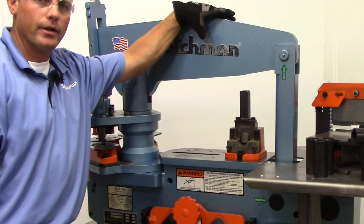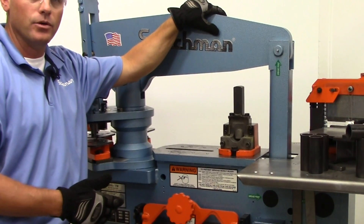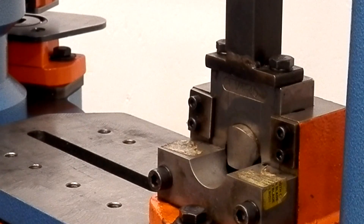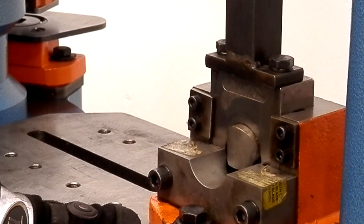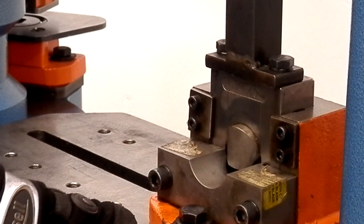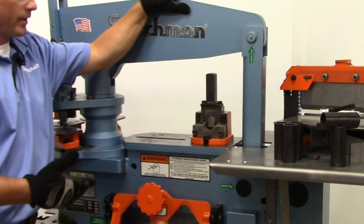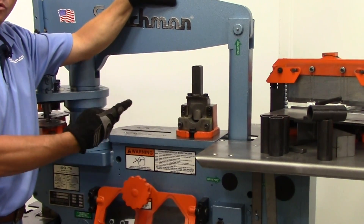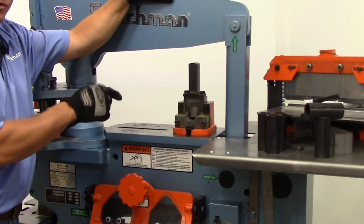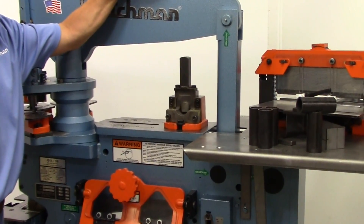Now we've got our pipe notcher mounted in our tool table area. All of our pipe notchers can be used in the tool table area as well as the punch station, but we have an area sectioned off on the tool table that is milled out in the bed for the slugs. The majority of our customers do use it in the tool table area. It's two bolts to take the angle shear off, two bolts to mount the pipe notcher — quicker than anybody in the industry.